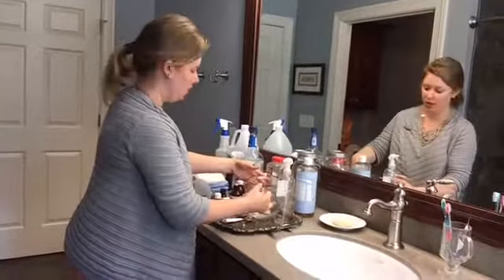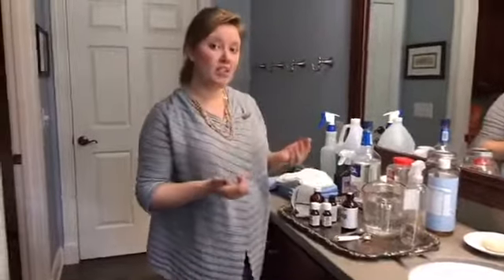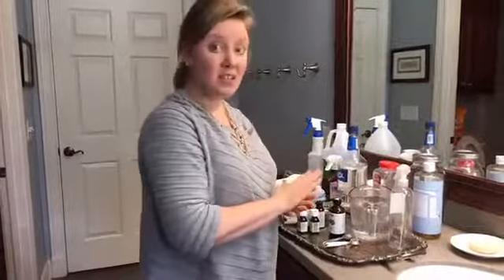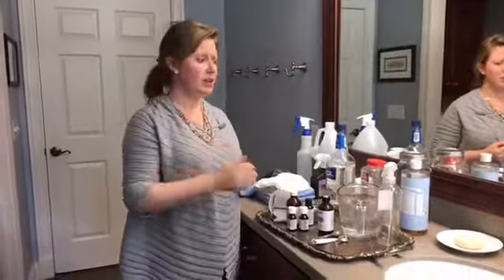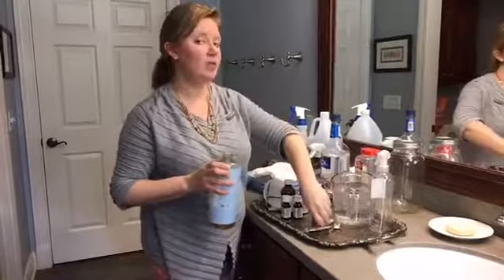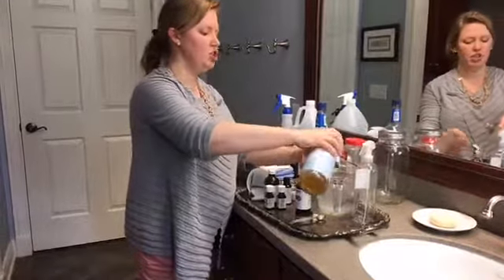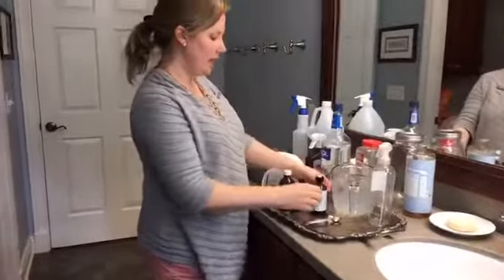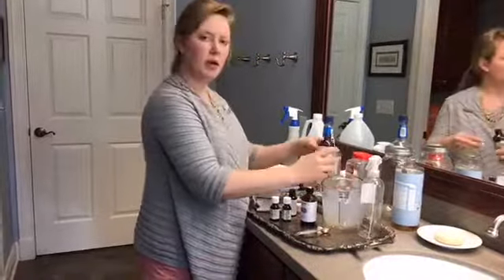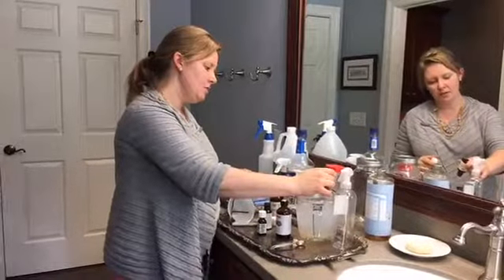This all-purpose spray is going to have some tea tree oil and some orange essential oil. I use a lot of oils on my face in the evening — avocado or sweet almond oil — so I often have oily residue leaving rings on my counters. I need something that's a degreaser, and orange oil is great for that. I go ahead and add the castile soap, then about 30 drops total of whatever essential oils you choose. You can combine whatever you want — I have favorites but you might come up with your own combinations.